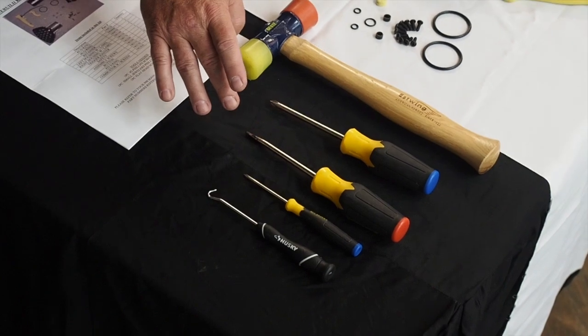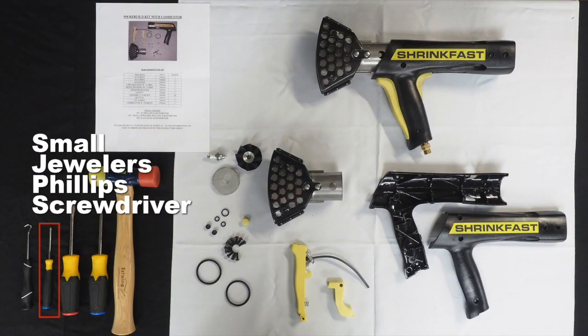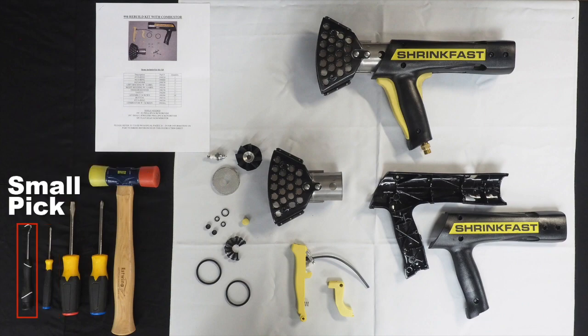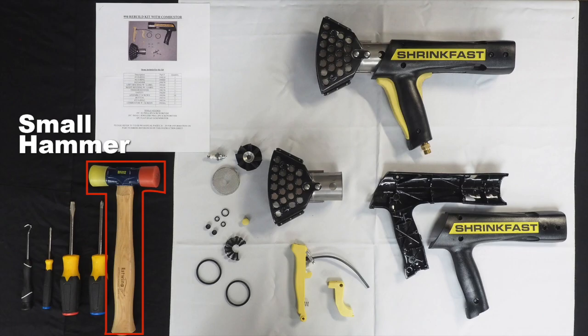You will require the following tools to complete the repair of the model 998: a Phillips screwdriver, a small jeweler's Phillips screwdriver, a small pick, a flat blade screwdriver, and a small hammer.